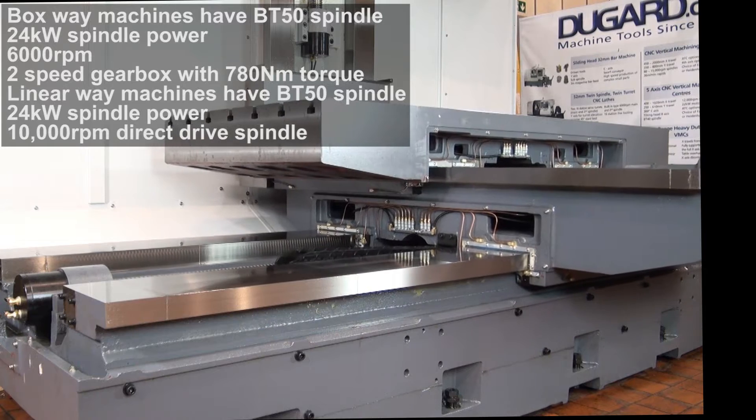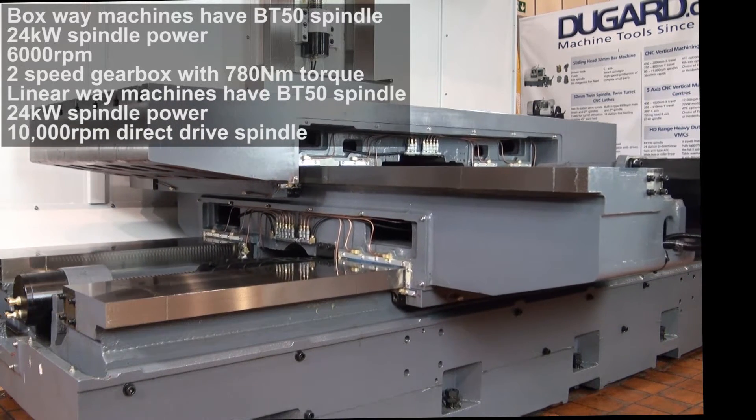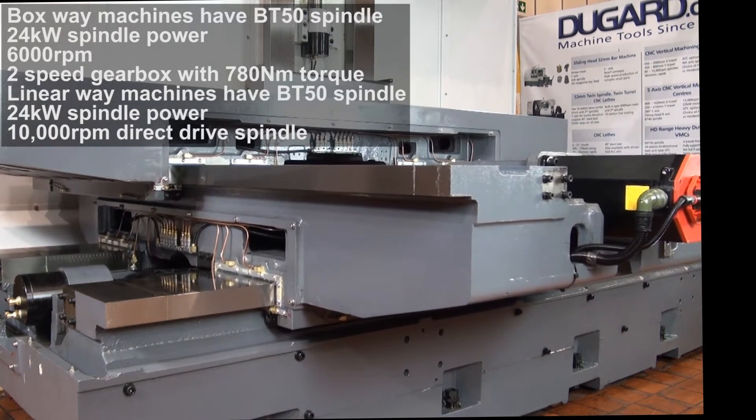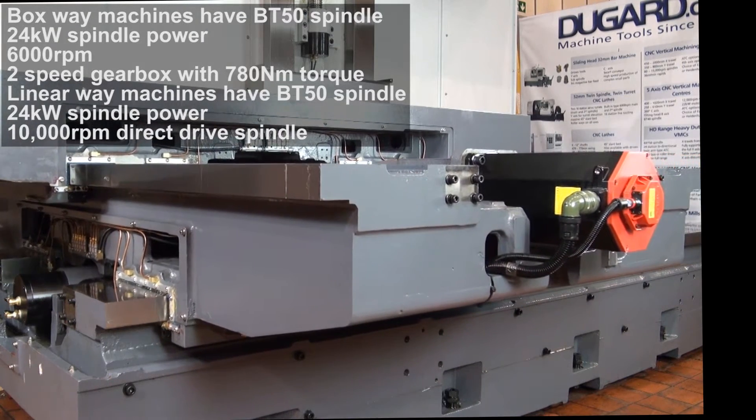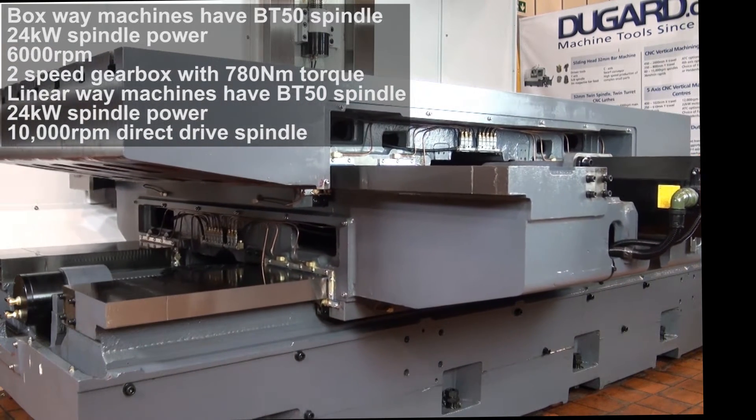The HD range is proving to be a tremendous success, with the number of machines installed growing rapidly and all users reporting exceptional cutting capability and superb accuracy. For more information please go to our website www.dugard.com.